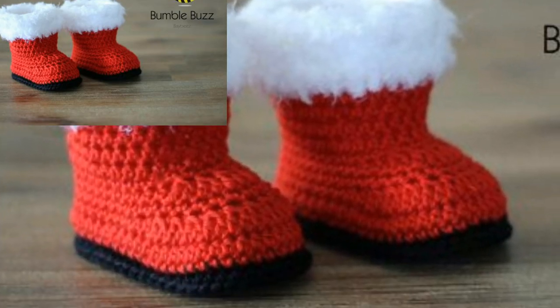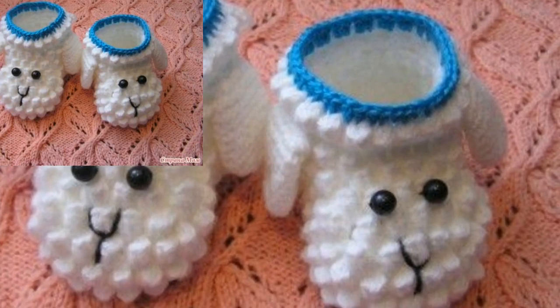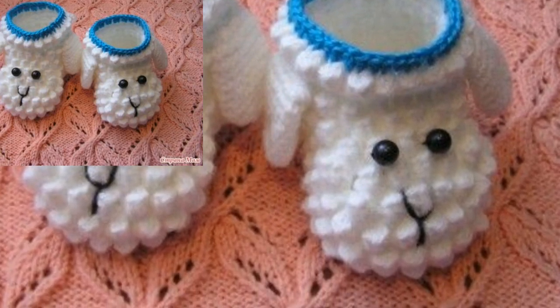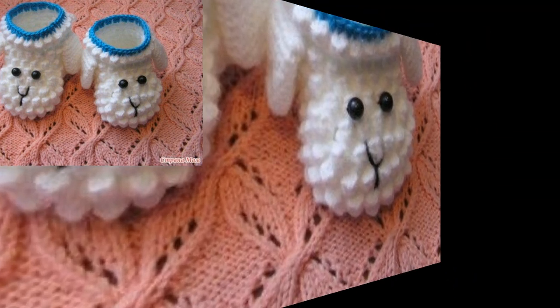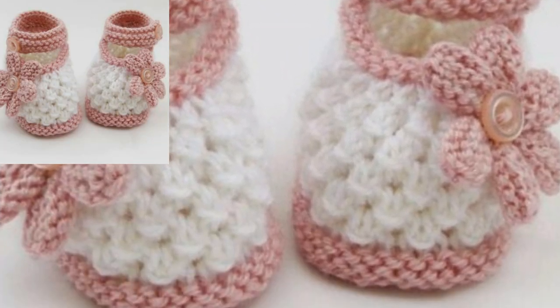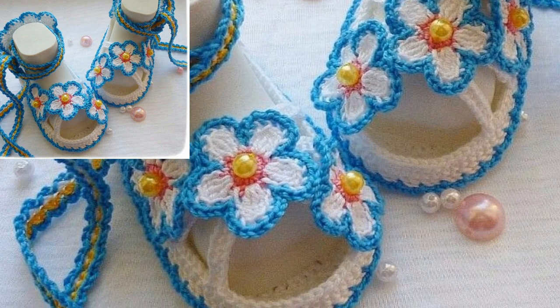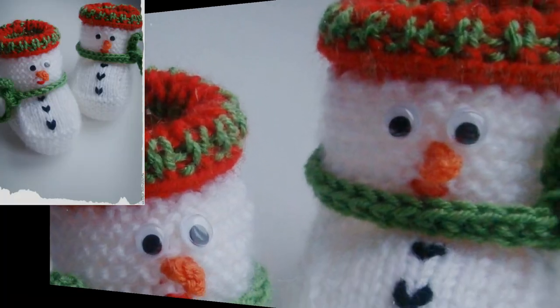Different shapes of crochet, like color combinations, strap and thread, different colors, style design, and more features are used in these crochet kids booties. I hope after watching this video you will get new information related to crochet — especially for those people who love kids crochet booties and want to know about it as fashion.